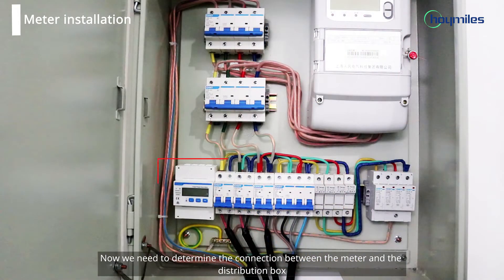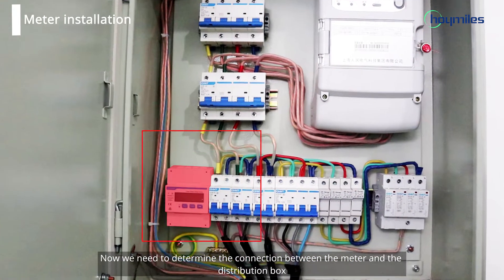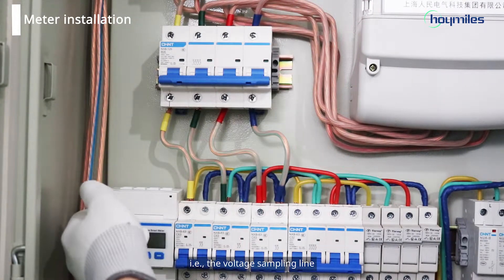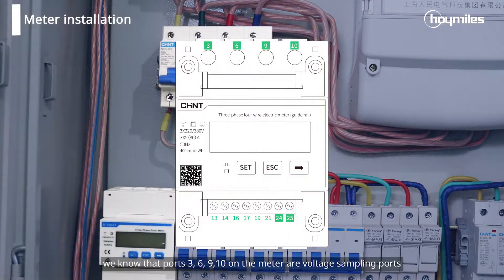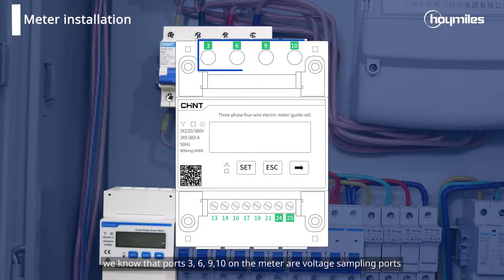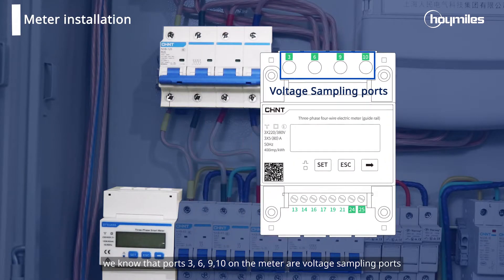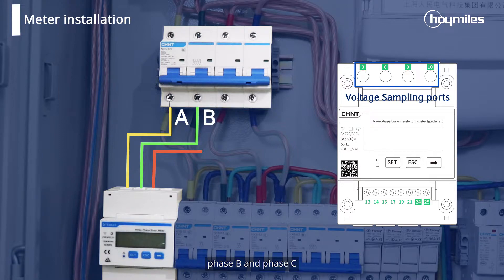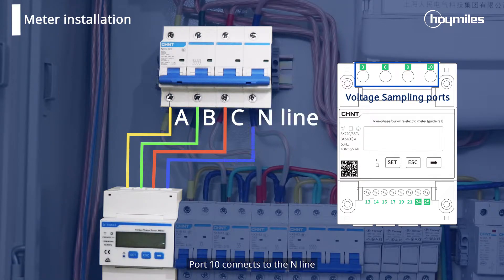We need to determine the connection between the meter and the distribution box, that is, the voltage sampling line. From the picture, we know that ports 3, 6, 9, and 10 on the meter are voltage sampling ports, which are respectively connected to phase A, phase B, and phase C. Port 10 connects to the neutral line.